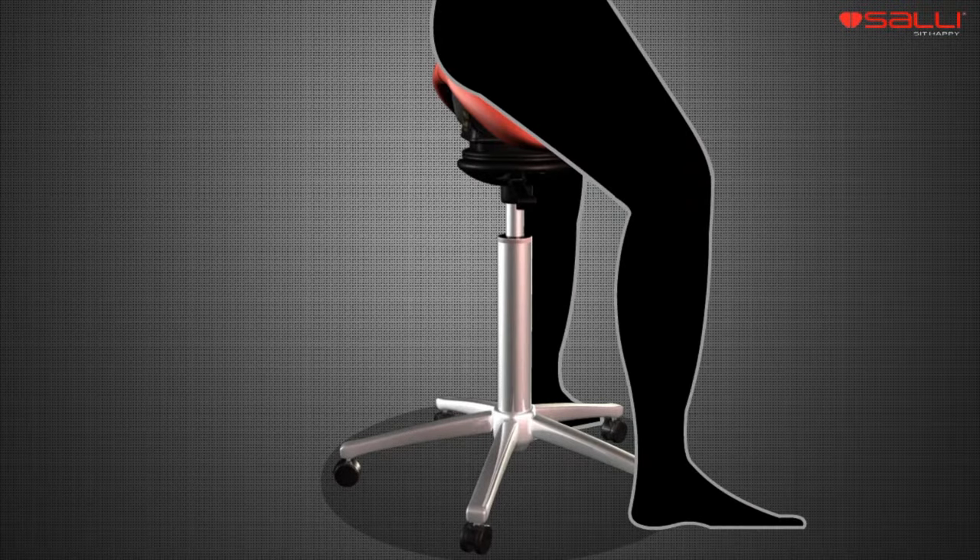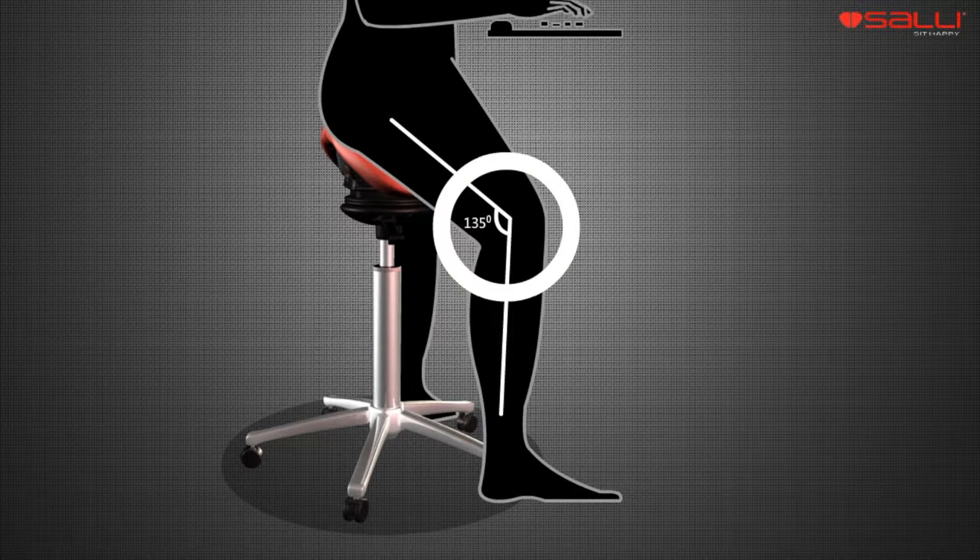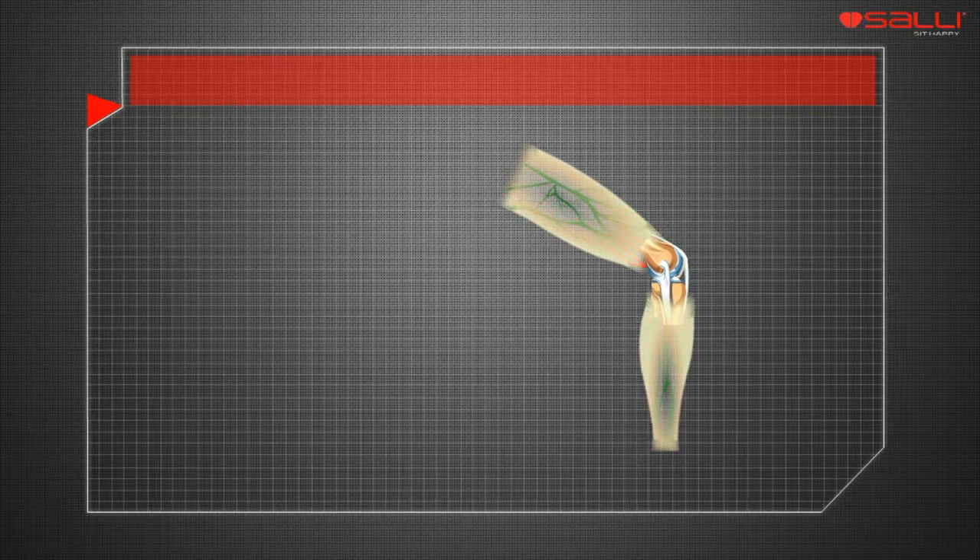On Sali, the knee angle is 135 degrees, which is optimal for the joints.